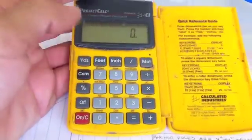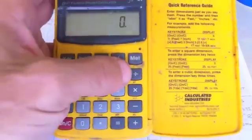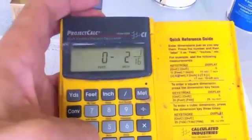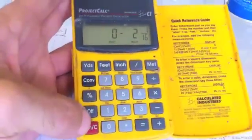It's especially handy if you want to divide something into an even amount — say you have nine feet and you want to divide it by 52, it'll tell you. Very handy to have around.